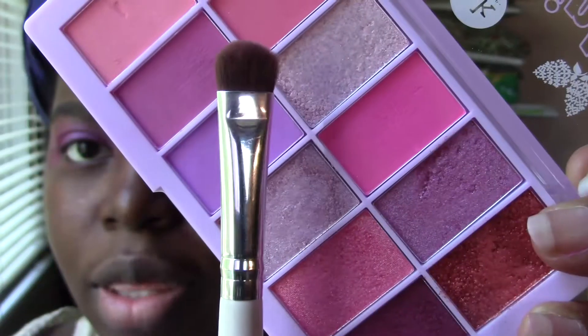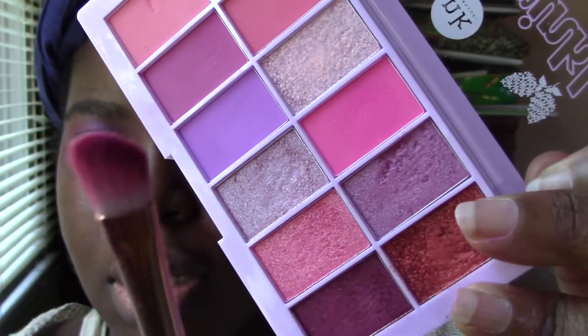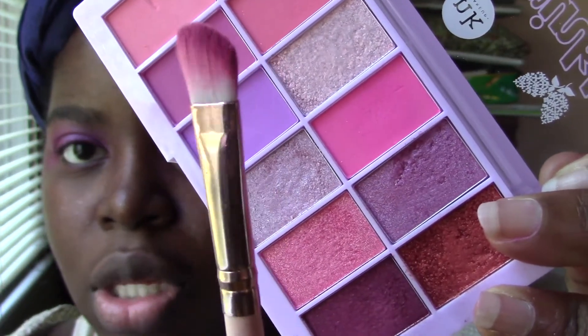I just used this e.l.f. brush — like a little wide thumb brush for the mattes. And then I used this other brush for the shimmers.